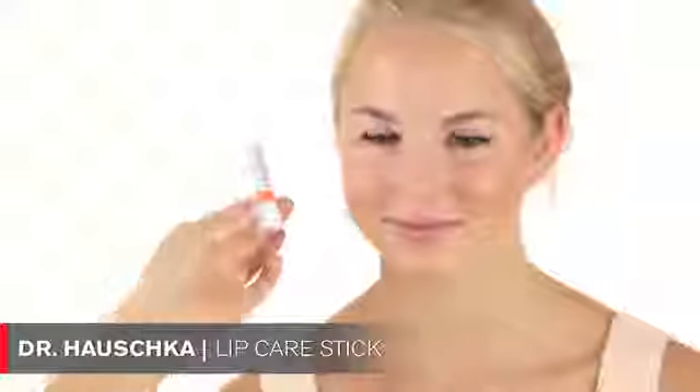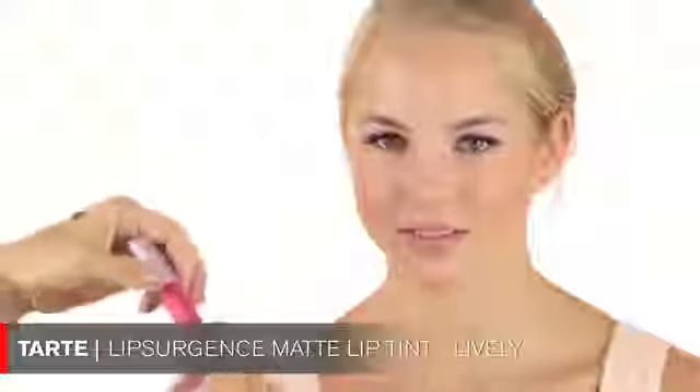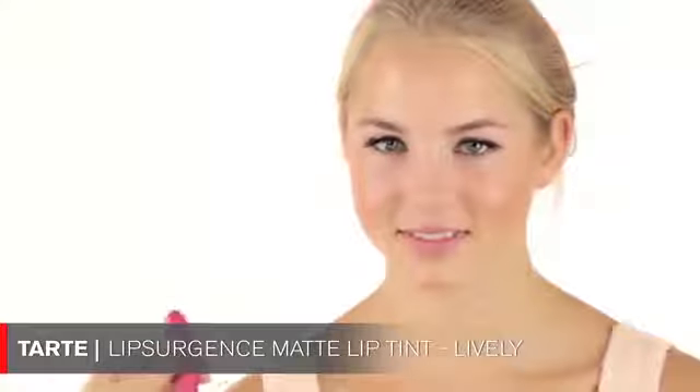Now we'll move on to the lips. I'm using a Dr. Hauschka lip balm first — I adore this product, I love the smell and texture. Then I'm using a bright pink lip color by Tarte, one of my favorite lip pencils. It's a very matte product so you have to moisturize your lips before using it.